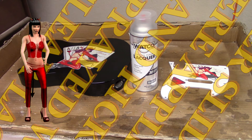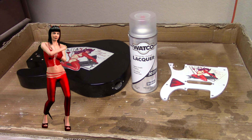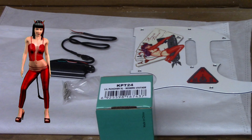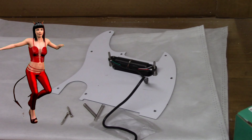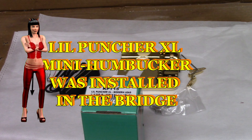Water slide decals were applied to the body, pickguard, and headstock. A Lil Puncher mini humbucker was installed in the pickguard, and a Lil Puncher XL mini humbucker was installed in the bridge.